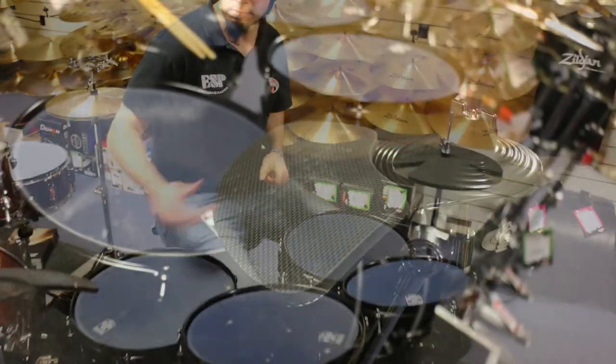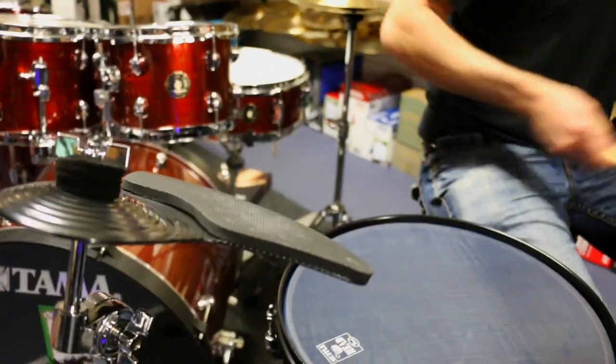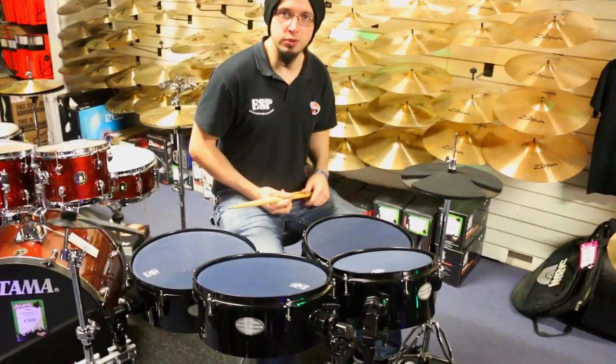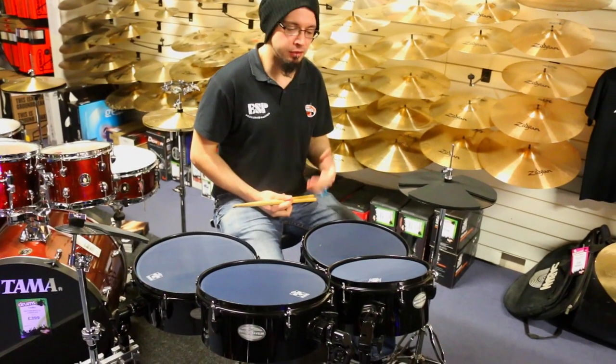It comes with a set of plastic practice cymbals as well with the rubber mutes on them, so these are nice and quiet. And it also comes with a set of the real Pearl branded cymbals as well — just the standard pressing cymbal on that, same as you would get on a Tornado or any other entry-level kit.